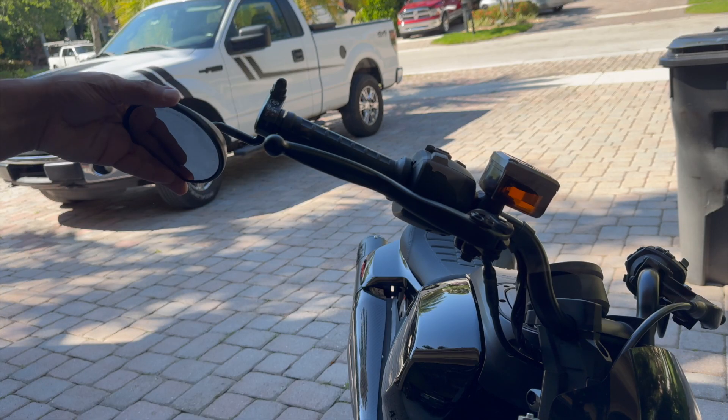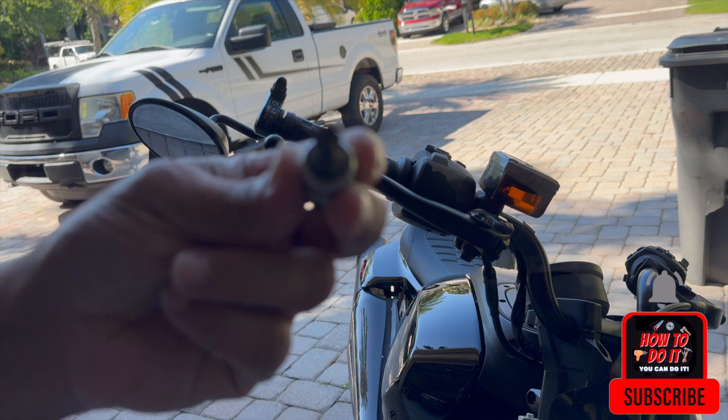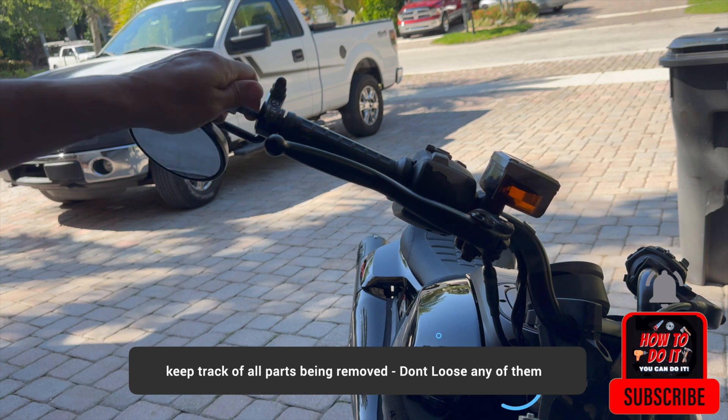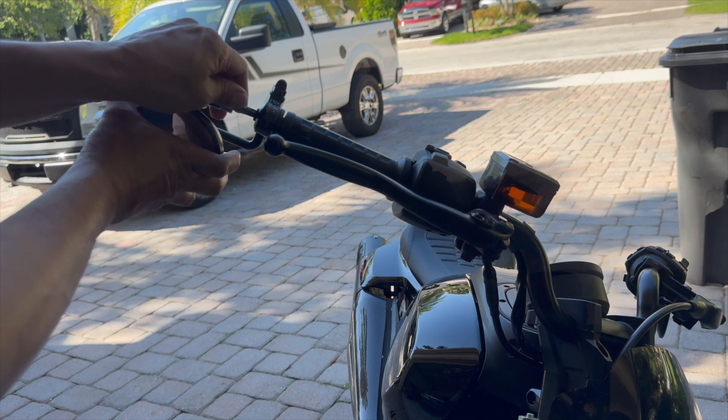To remove this, what you need to do is loosen up this bolt, which is a 45. And this is the hex, as far as I see. Hold it to the nut.